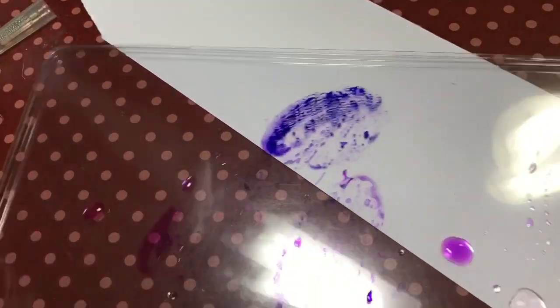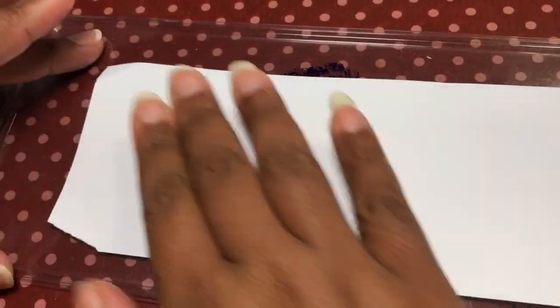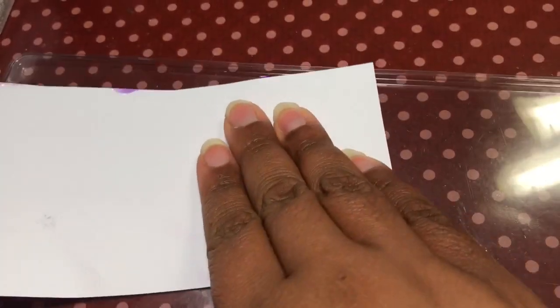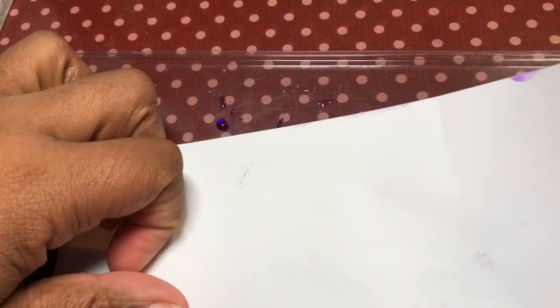I was going to start another image but I decided to do a different video for that. But here you have all this watercolor paint left — just take a scrap of paper, put it in there and clean it up. Add some more water and you can get some more of that paint up, and then you have a background piece you can use for another project. You can see how the colors are blending and mixing and the water is making it move and shift. What I like to do with pieces like this is called Pareidolia — it's basically like cloud watching. What can you see in the patterns? That's so fun, I love that.